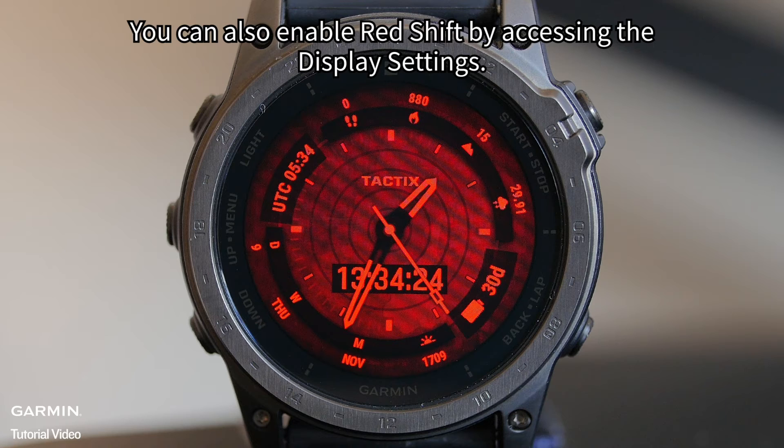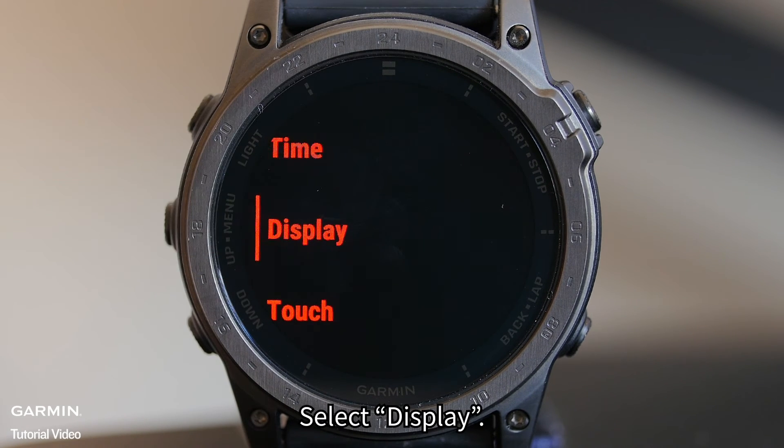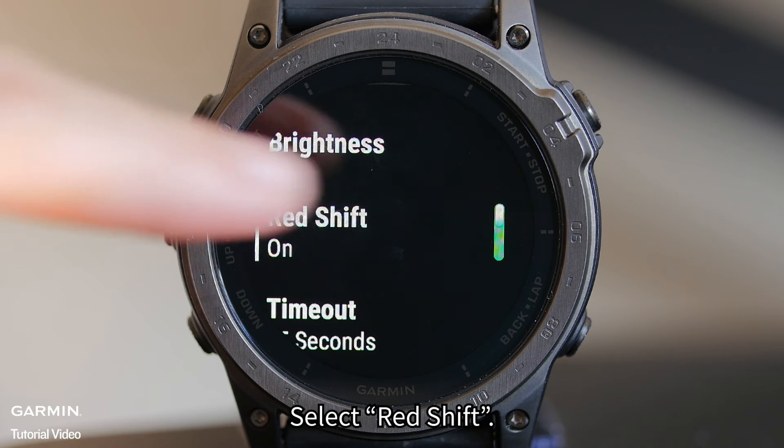You can also enable RedShift by accessing the display settings. Hold the up menu button. Select System, then select Display, then select an option: 1. During activity, 2. General use, or 3. During sleep. Select RedShift.